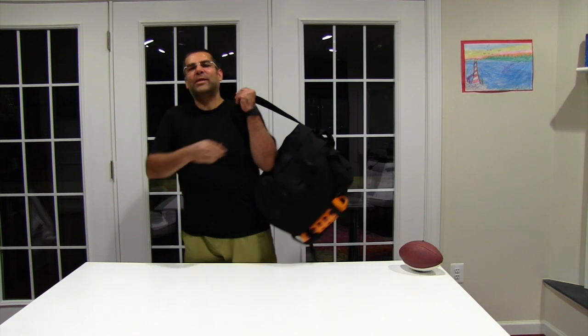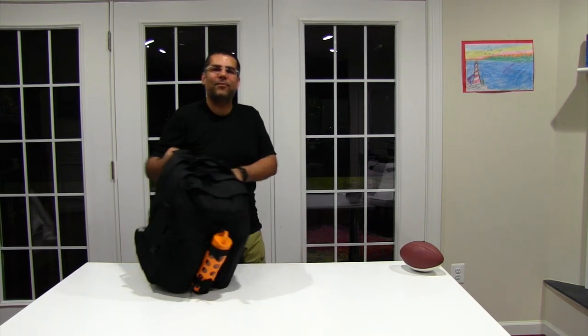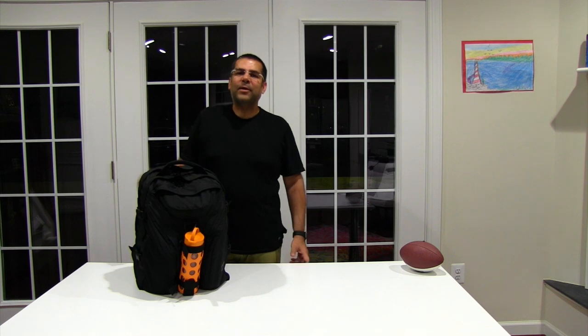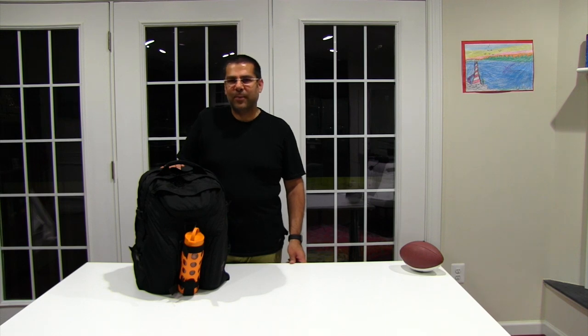Hey folks! We have with us today the Brain Bag Backpack from Tom Bin. We were talking today on the forum about how some things could be packed into either the Brain Bag, which has a 36 liter capacity, or into the Synapse 25, another backpack from Tom Bin which has a 25 liter capacity.